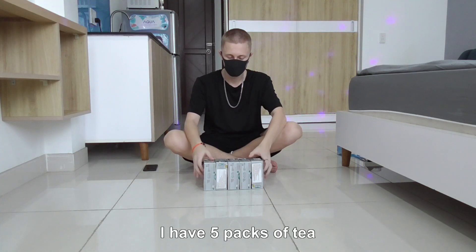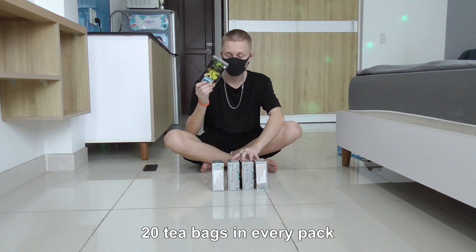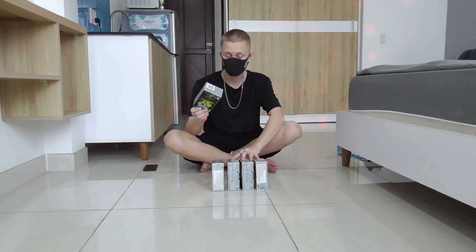I have 5 packs of tea, 20 T-backs in every pack. Let's do it!